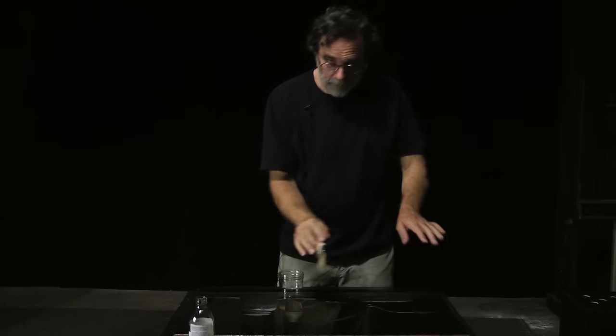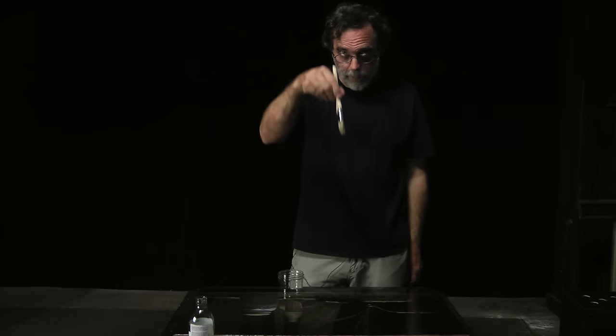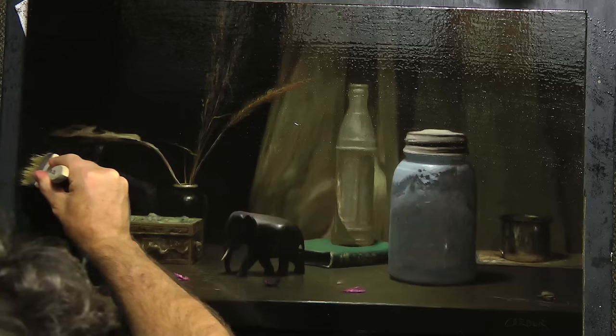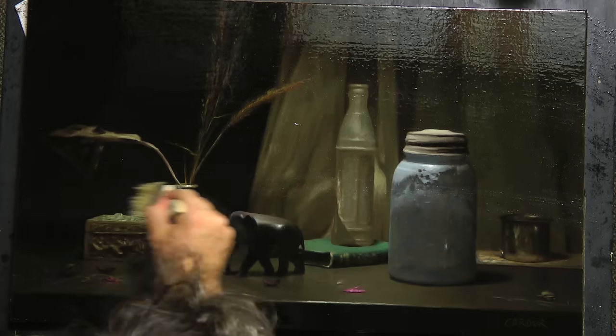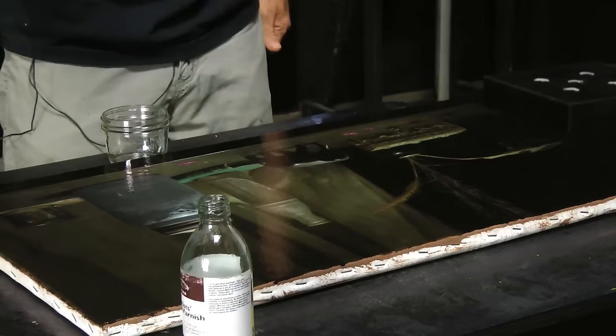I've got the whole surface covered now. I'm working from one end to another, taking my brush and tilting it so that I get the leading edge on this side and just keep working all the way to the edge.